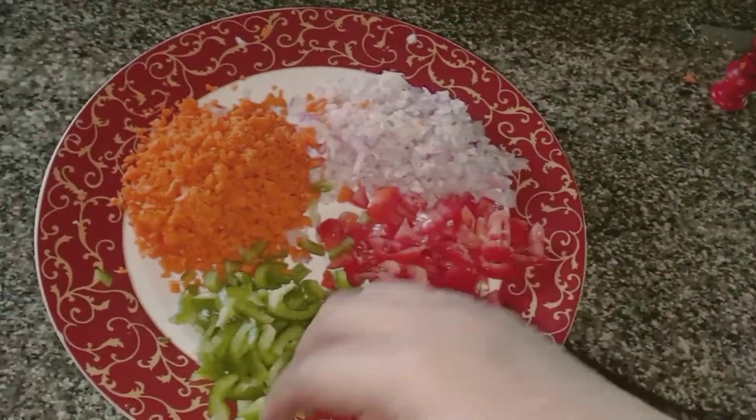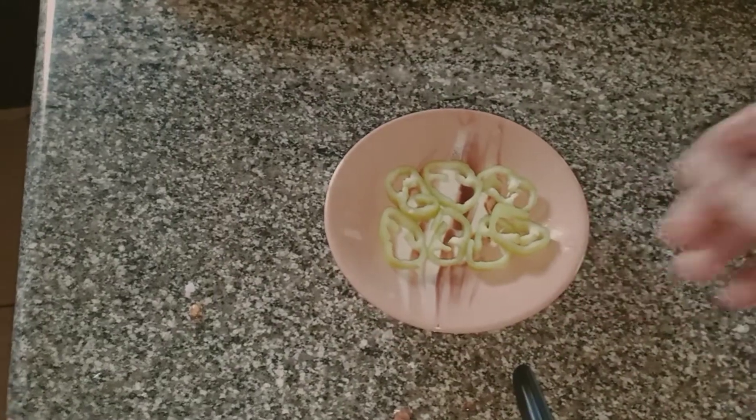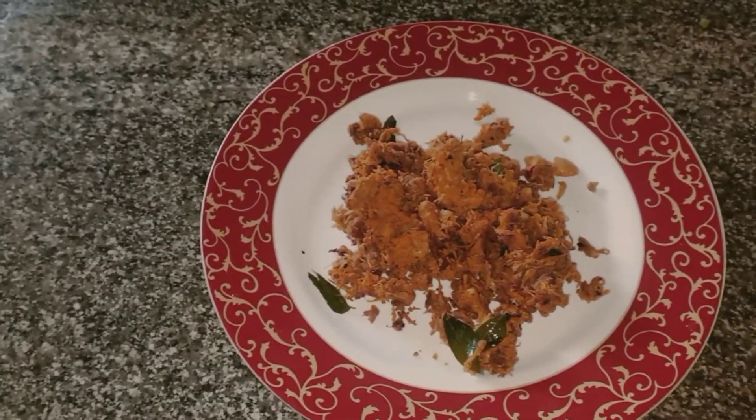I am going to cook chicken for a little bit.